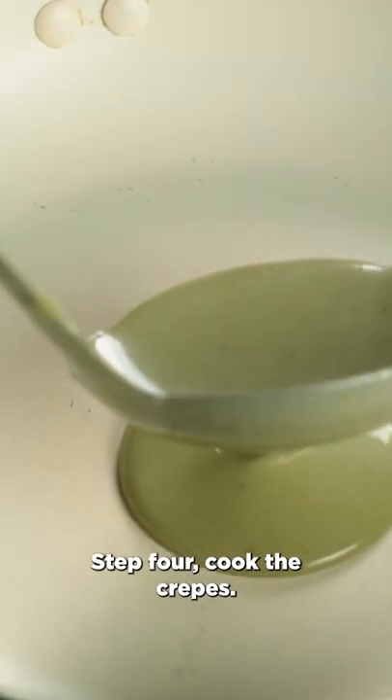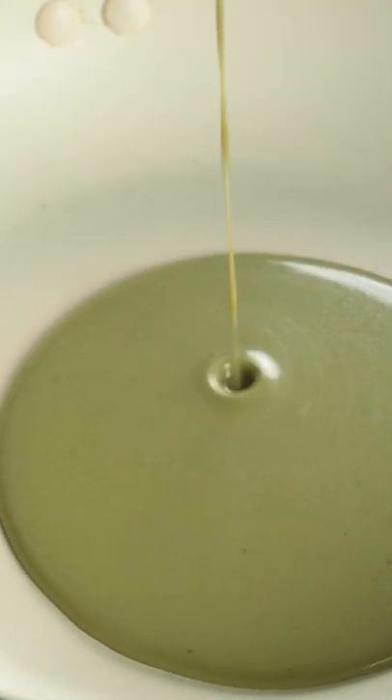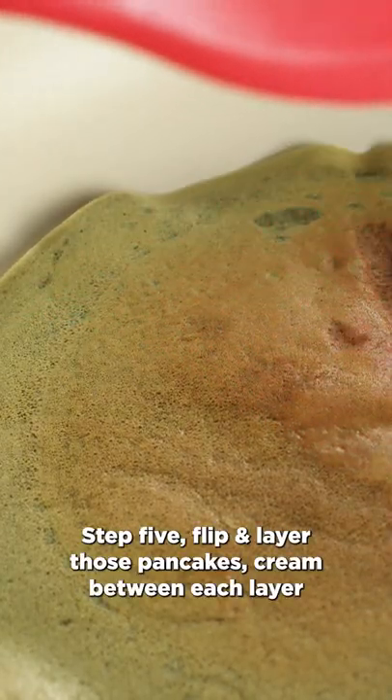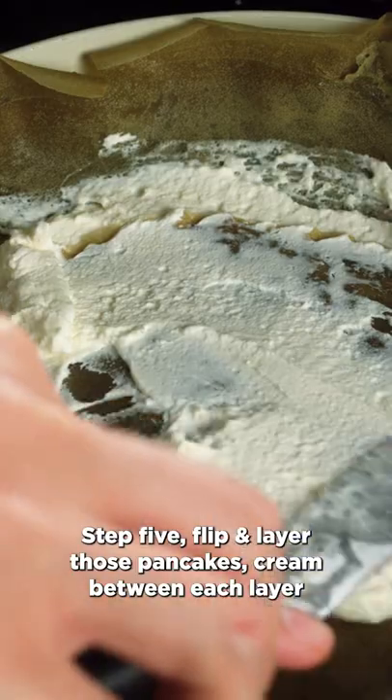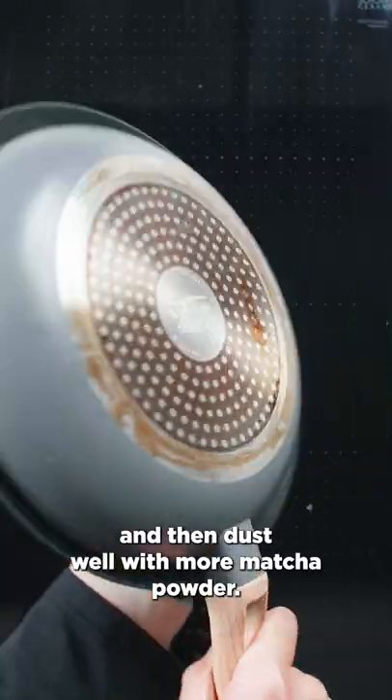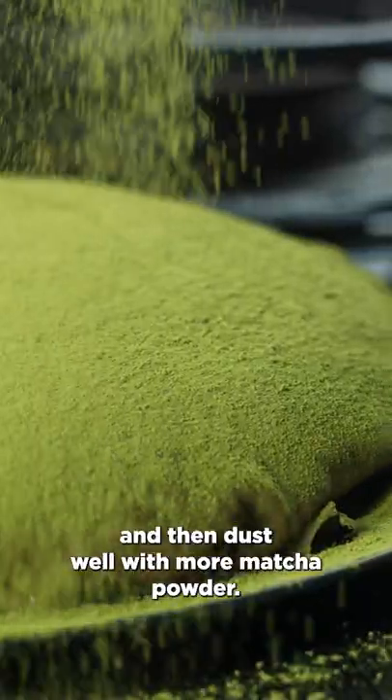Step 4: Cook the crepes — ten layers of smaller pancakes and then one big one. Step 5: Flip and layer those pancakes with cream between each layer, then dust well with more matcha powder.